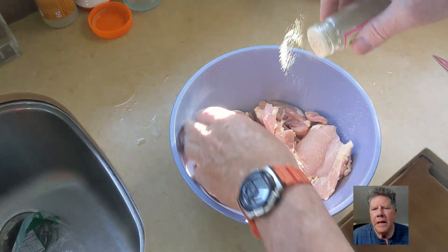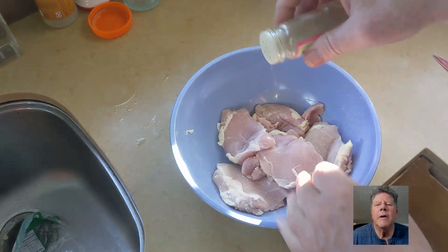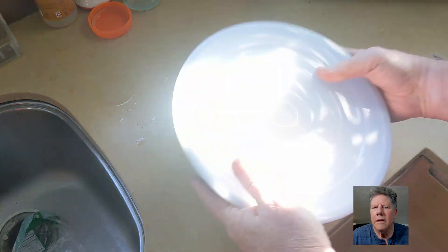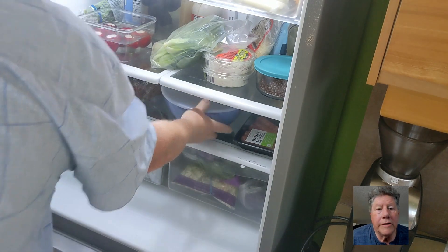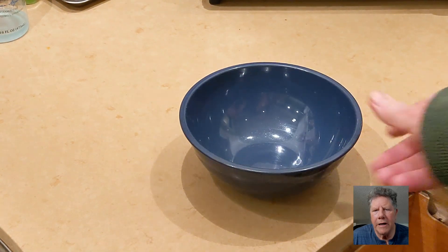You just get it all set up and then you pop it in the fridge, let it sit for as long as it'll be until you cook. If you salt and spice it just before you cook, you'll be fine.